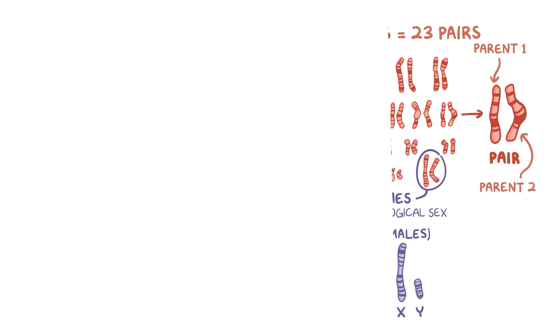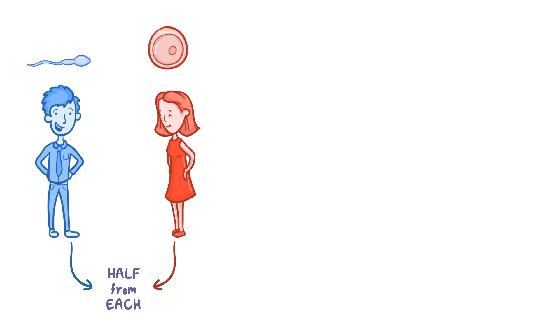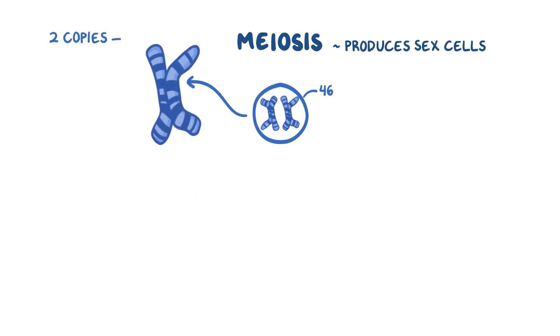So, if you wanted to make another human, first you'd have to find someone that feels the same way, and then you both contribute half of your chromosomes. In order to package up half the chromosomes into either a sperm cell or an egg cell, you actually start with a single cell that has 46 chromosomes. Let's just say we're making a sperm cell. For simplicity, we're going to show one pair of chromosomes, but remember that all 23 pairs do this. The first step is meiosis, which is what produces our sex cells, and the chromosomes replicate, and so now they're sort of shaped like an X. Even though there are two copies of DNA here, we still say it's one chromosome since they're hooked together in the middle by this thing called a centromere.